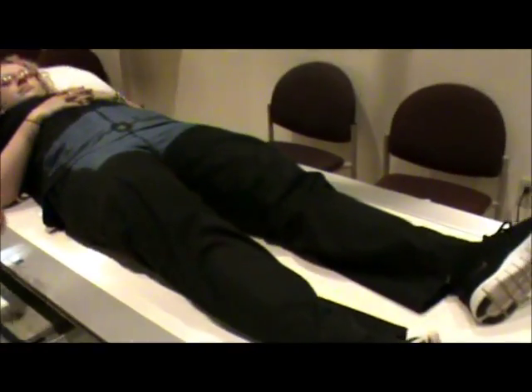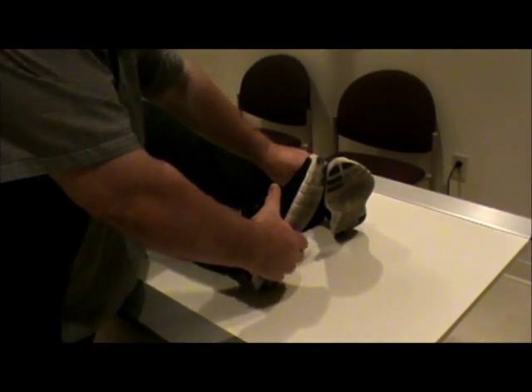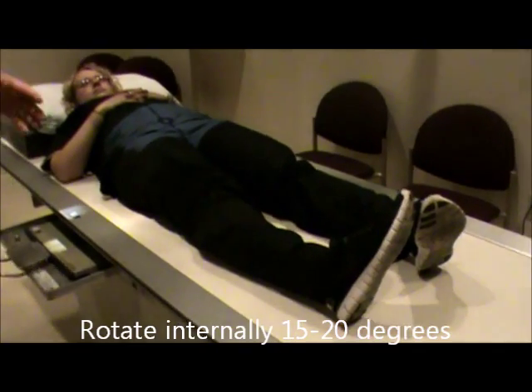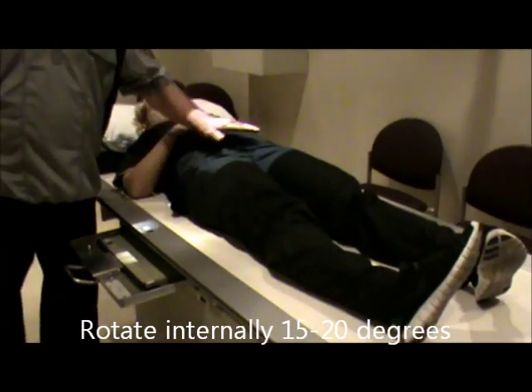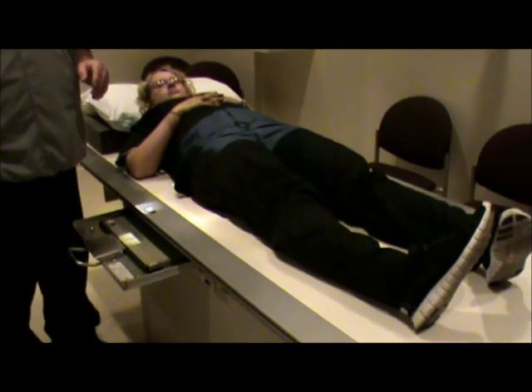I want to be centered to the MSP. What you're going to have the patient do is internally rotate the legs and feet, spread the feet, and rotate them at about 15 to 20 degrees. What that will do is put the greater trochanters in profile, and this is how we'll shoot this film.